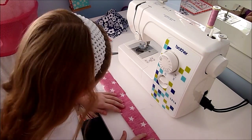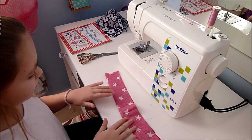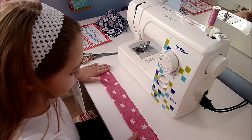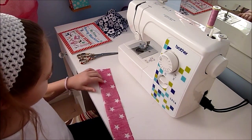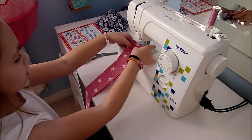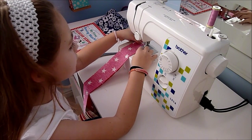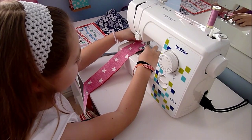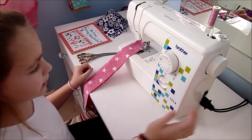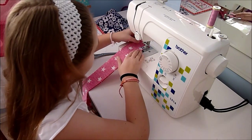I fold the fabric in half, wrong side up, like this. And I make sure it's as close as it can be to being in line. And then I make sure it is. And I just put it on the very edge of the foot of the machine — as much on the edge as it can. I put the foot down there and I put the needle down. I'm on a straight stitch and it's not too big but it's not too small. So I'm just going to make sure it's all lined up again and make sure it's all straight.